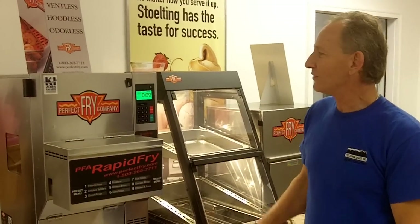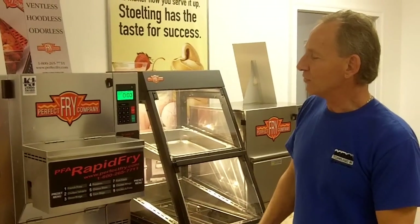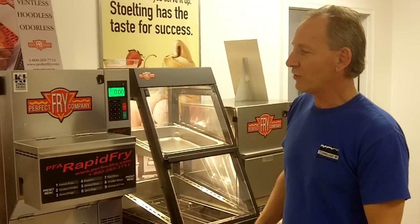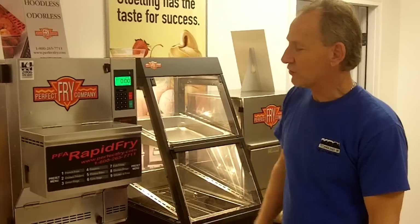Welcome back. We're down to less than 10 seconds on the countdown. At this point it's going to beep. When it gets to zero, the basket that's inside will raise, will come out of the oil, just to drain any oil off the product. And then the front chute will open up and the french fries will drop.